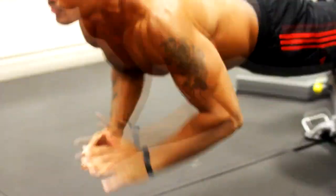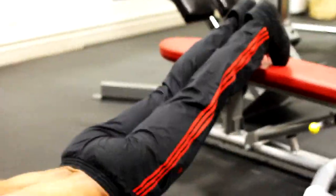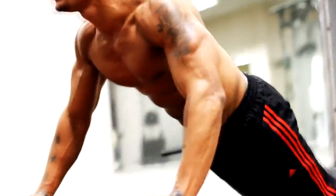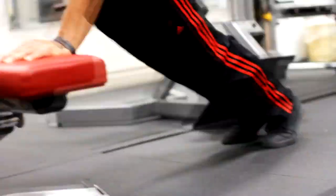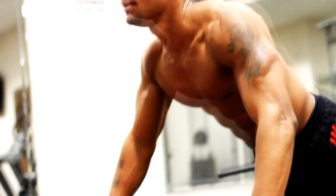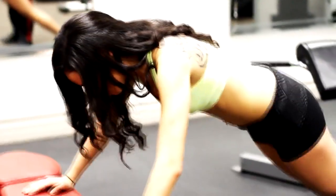With body weight stuff I typically just go to failure, so I'm doing as many plyo push-ups as I can. When I'm done with those, I go directly into push-ups on the bench — no rest in between — so it's kind of like a drop set.